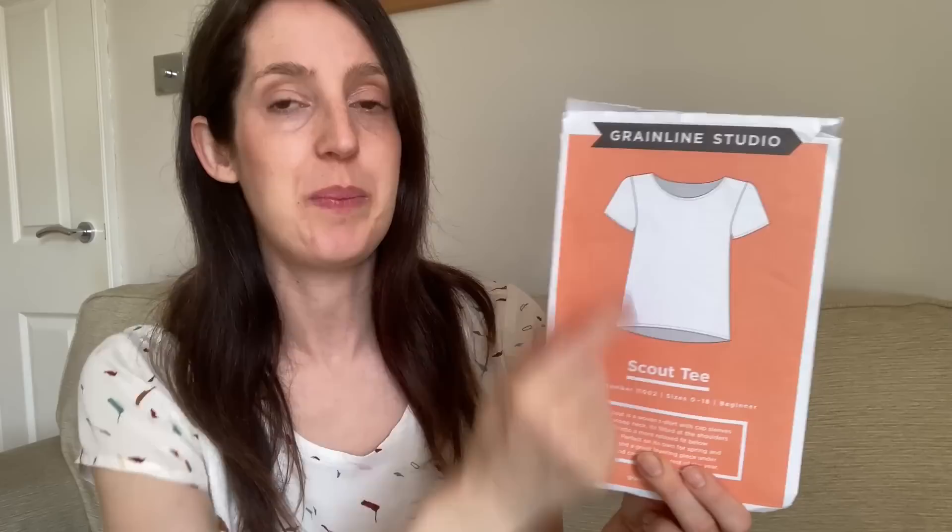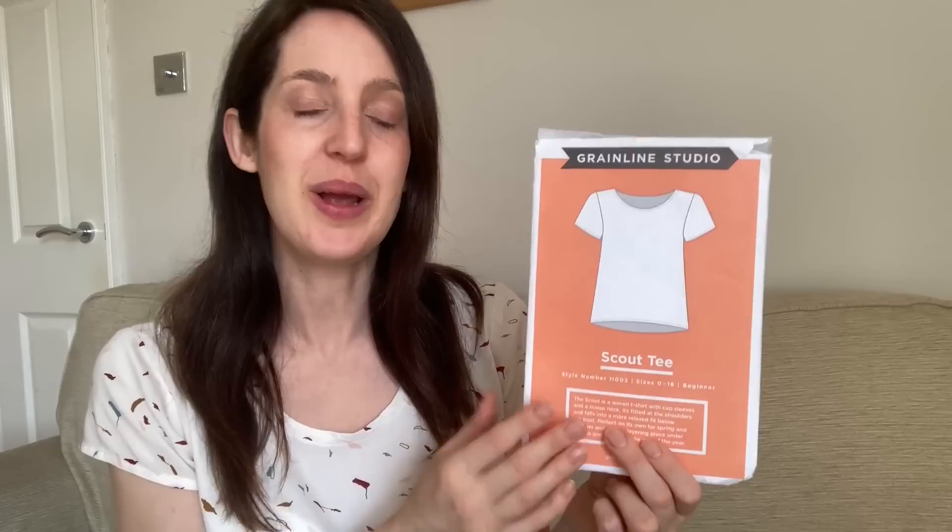This t-shirt sews up really nicely. The neckline is finished with bias binding, which is a finish I really like. When I made my first Scout T it was one of the first times I tried bias binding around the neckline - I found it a little fiddly at first but I've got more used to it now. It's a great pattern for showcasing a pretty viscose print and works really well in drapey fabric. It's also quite a good scrap buster - there are only four pieces to cut: front, back, and two small cap sleeves.